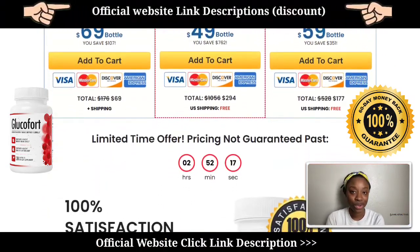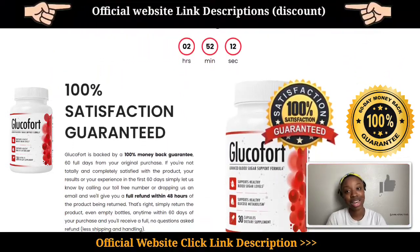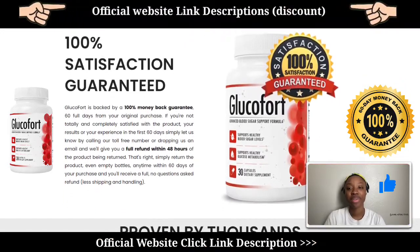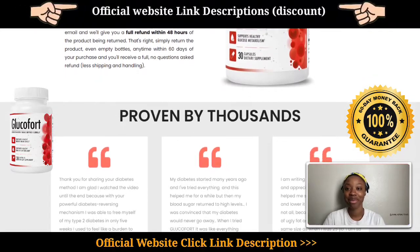This is the end of my Glucofort review video. I hope you got some value from this video. Make sure to smash the like button and comment down below if you have any doubts or questions — I will definitely reply to your comments. I'll see you guys next time, bye!